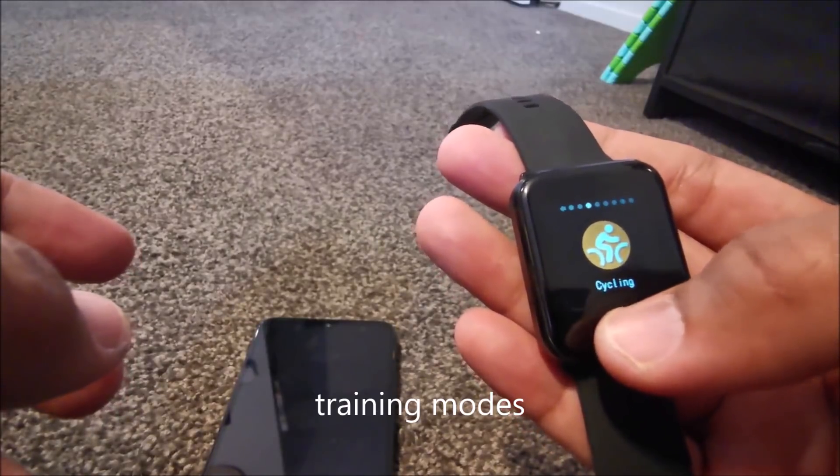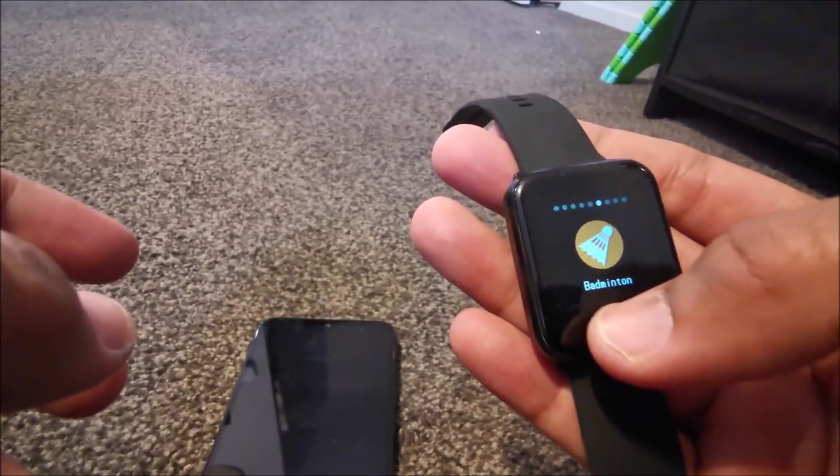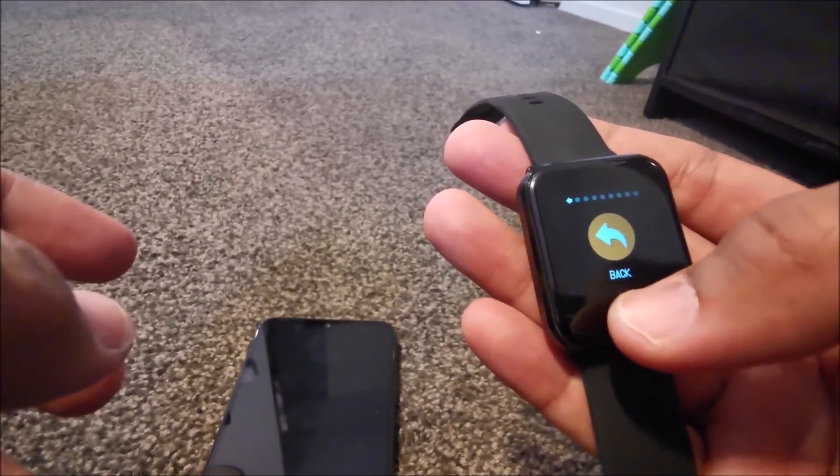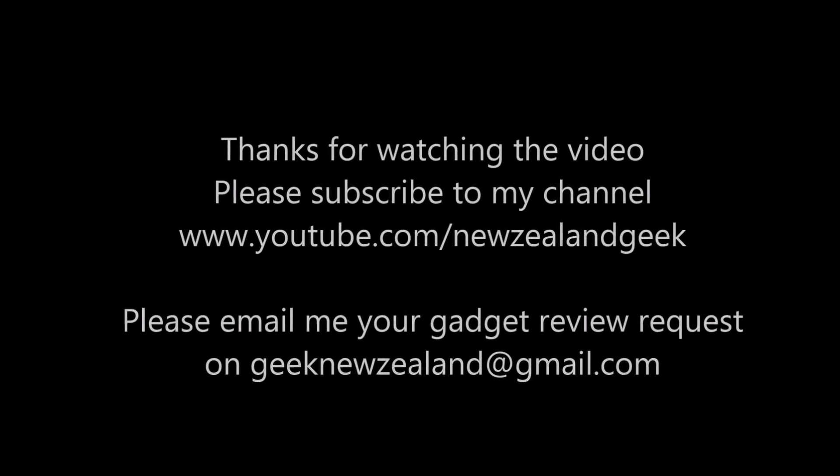As always, I will post all the details about the product in the description of the video, so please do check it out. Thanks for watching — please like and subscribe to my channel, and keep sending me review requests and I will try my best to do them. Thank you.